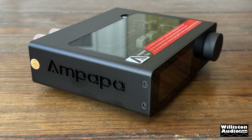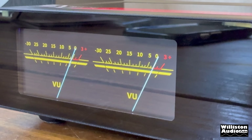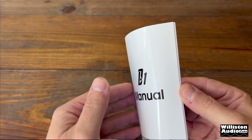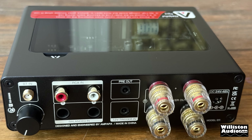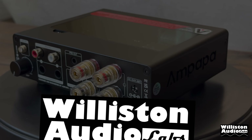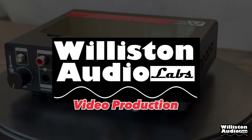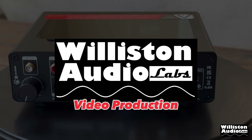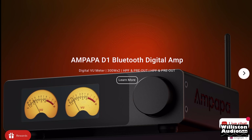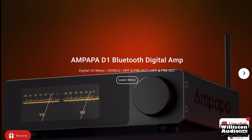Another mini amp for me to review? Yes sir, but this one has something special. Stay tuned and we'll talk about it! That's right my friends, new to the scene — the Ampapa D1 Bluetooth digital amplifier with selectable VU meter displays.